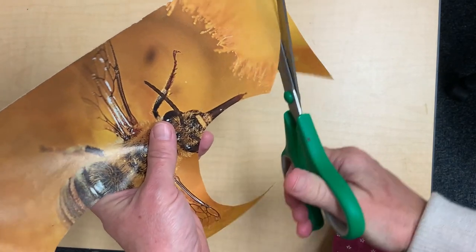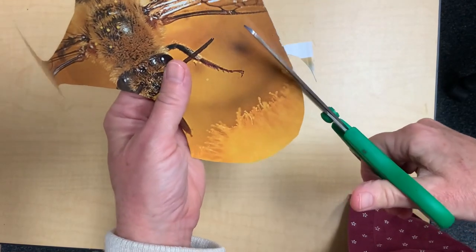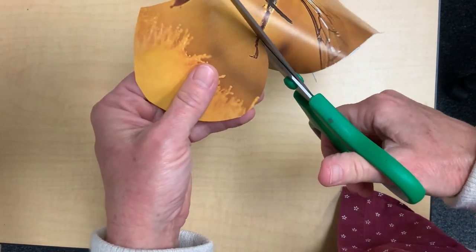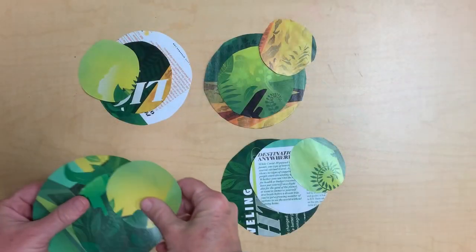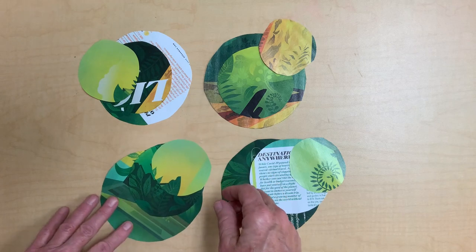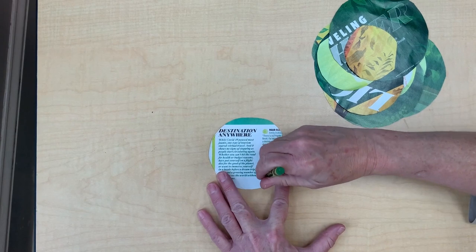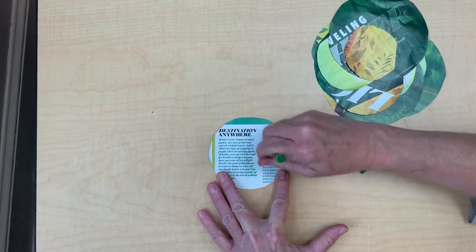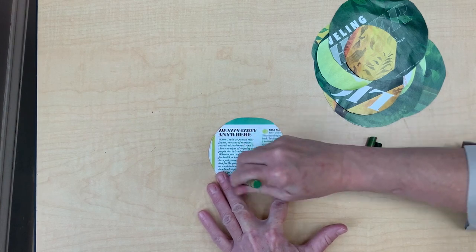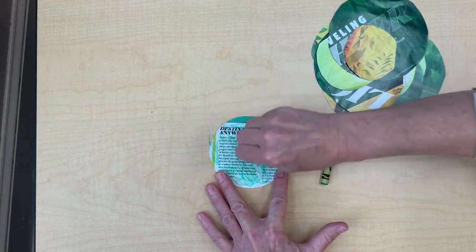Then cut two smaller circles out of the paper that's still left. You'll end up with three circles, each slightly smaller than the last. This is what it looks like when I start out making four flowers. Next, take your crayon and start coloring over any white spaces or other colored spaces that you want your crayon color to cover. Do the same with all of your circles.